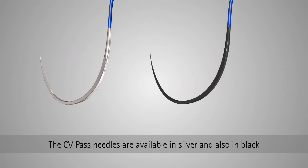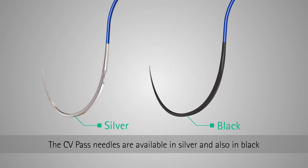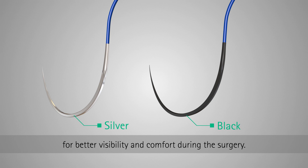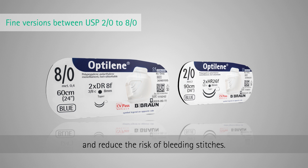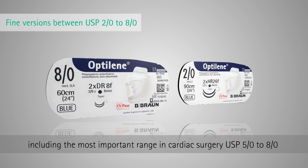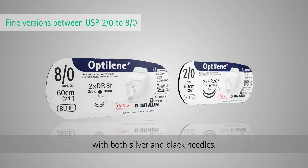The CV pass needles are available in silver and also in black for better visibility and comfort during surgery. The fine needles are used to optimize the needle-to-thread ratio and reduce the risk of bleeding stitches. They are available between USP 2.0 and 8.0, including the most important range in cardiac surgery, USP 5.0 to 8.0, with both silver and black needles.